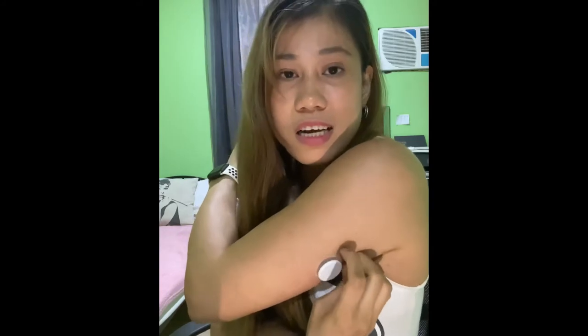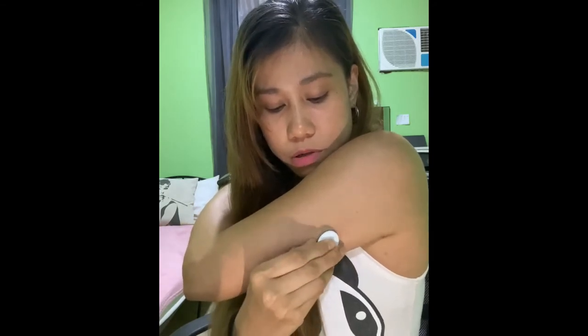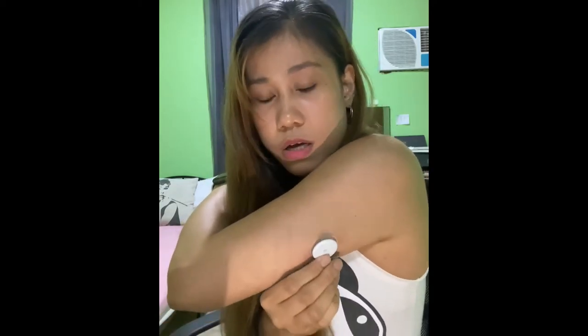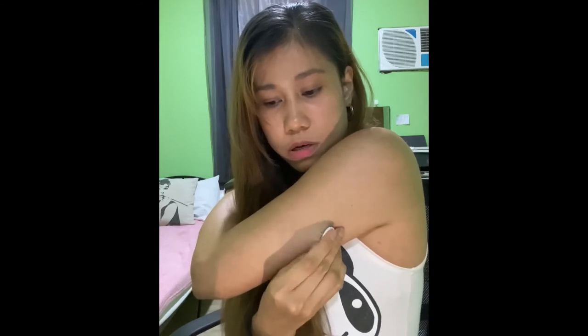Actually, it bumped into a doorframe once, but it still didn't come off. Most people in the US use a patch to make it stick more firmly because usually it doesn't last them 14 days — it comes off on them. But for me, even my first sensor, even when I worked out and sweated a lot, it still stayed on.